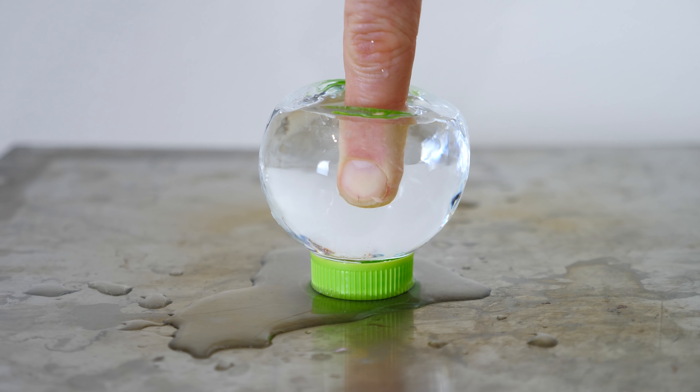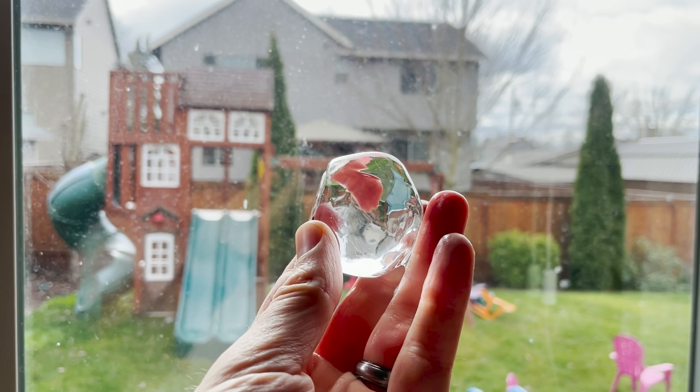Hey everyone, today I'm going to be showing you how to make it look like your finger is completely frozen in ice. Now in order to do this, first we need completely clear ice.